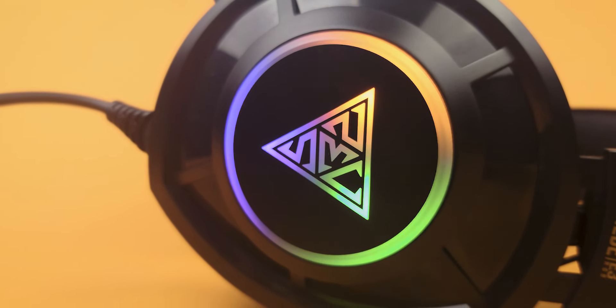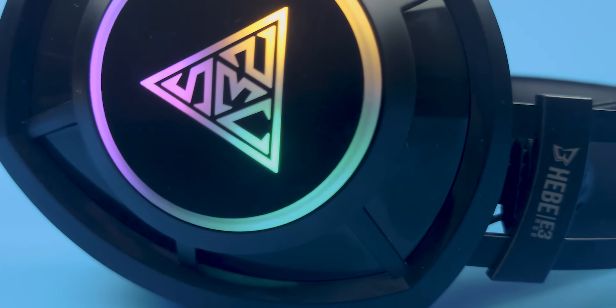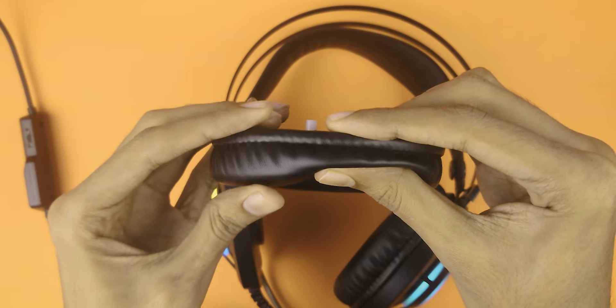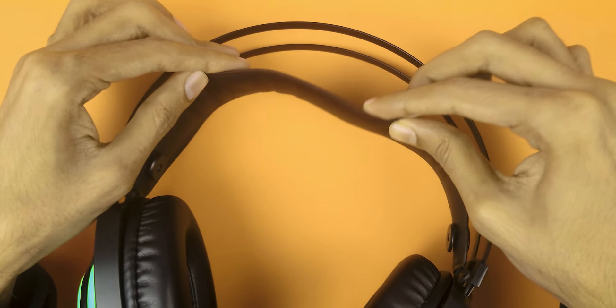User manual, print, and all the boxes. The box includes the headphone and a TRRS female to dual TRS male splitter. What do you mean by male and female port? Biology. Biology everywhere.